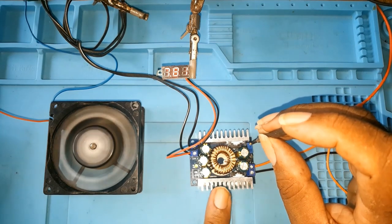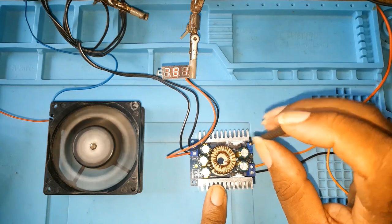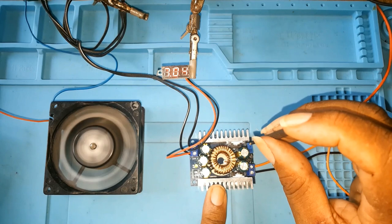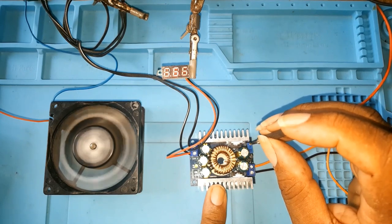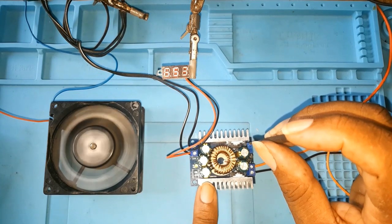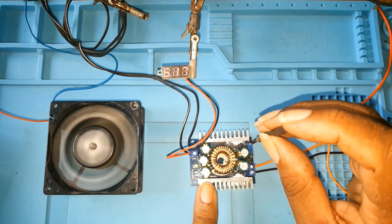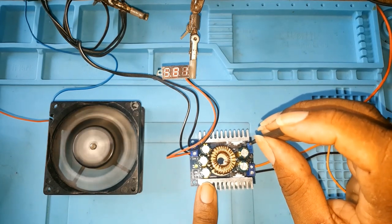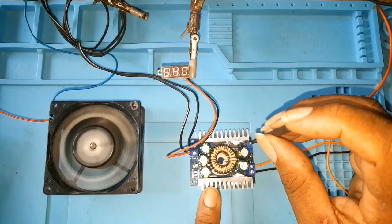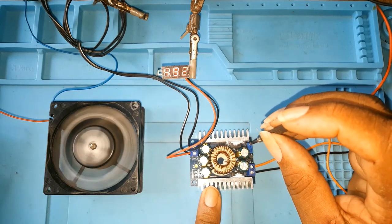I bought it on Amazon. As a matter of fact I have two of them from different vendors. One is neater than the other — this one has a lot of solder splash and a lot of flux on the board. The other one is very, very neat. I haven't tested the other one yet but I will do that shortly in another video.